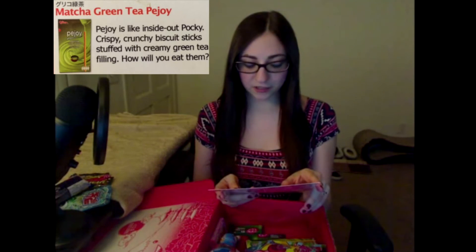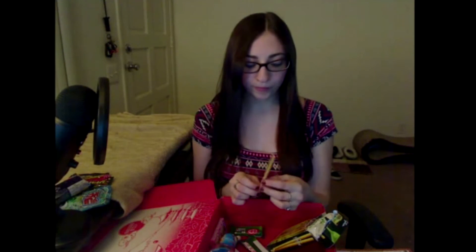Moving on to the next item: the matcha green tea Pejoy. Pejoy is like the inside-out Pocky — crispy crunchy biscuit sticks stuffed with green tea filling. It's so good.